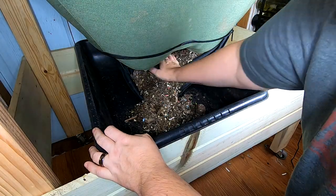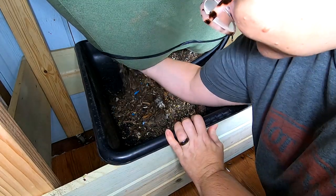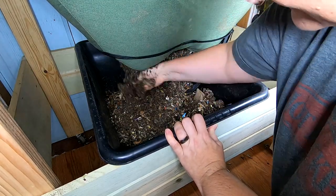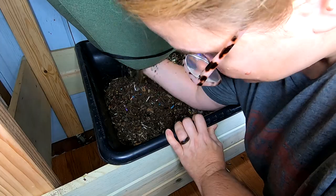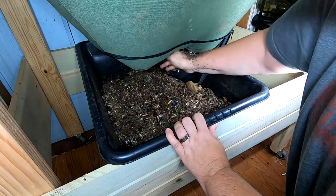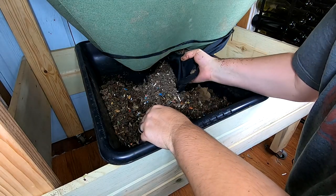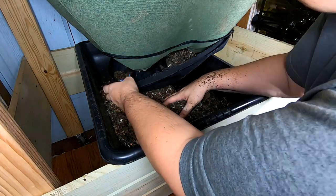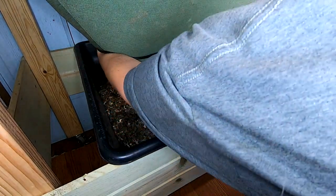I'm just gonna undo the zipper here and see what we get. It's looking dry at the very bottom here but it's also not looking very finished. So maybe my plan of harvesting every month is too ambitious because I don't think that this is in any way shape or form done. I'm gonna finish this harvest but then I think maybe we're going to move on to doing this every two months instead of every month.